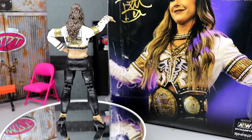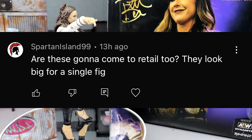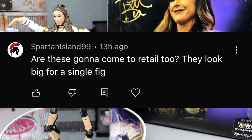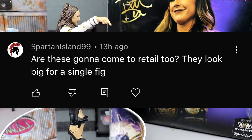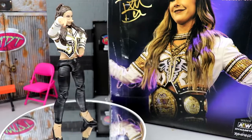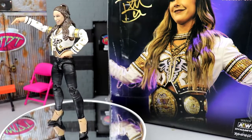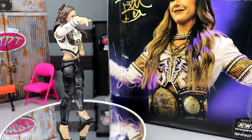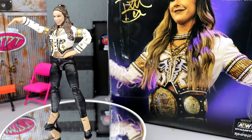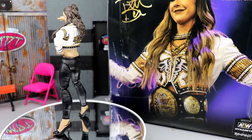That wraps up the review. Shoutout to Spartan Island 99 who asked if these are coming to retail. I know GameStop was doing a pre-order. I would love to see these at Target or Walmart, maybe two to a case per figure, though I'm not sure how many people would pay $50 for a single figure. I'll have to find out and report back. They're definitely big with a high price point, but I think they're worth it. Subscribe to the channel, follow me on Instagram, Twitter, and TikTok at MD Toys.